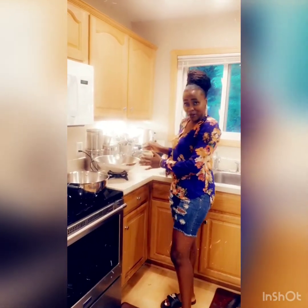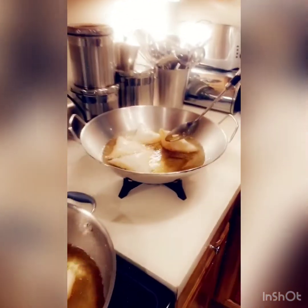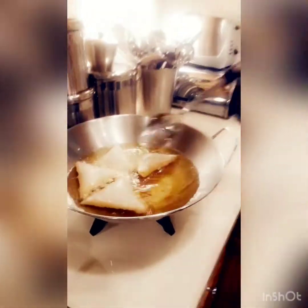So guys, when we're making samosa, we wait until it's golden brown before we turn it. Let's see if it's golden brown. It's not yet — we need to wait about two more minutes so that we can turn it around.